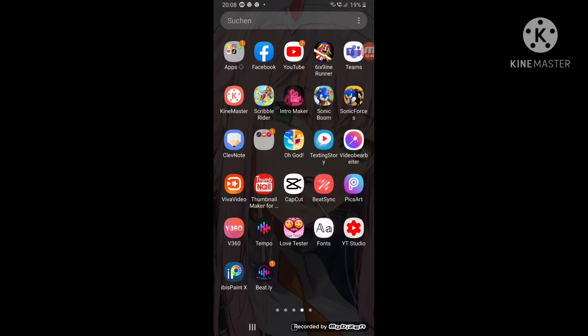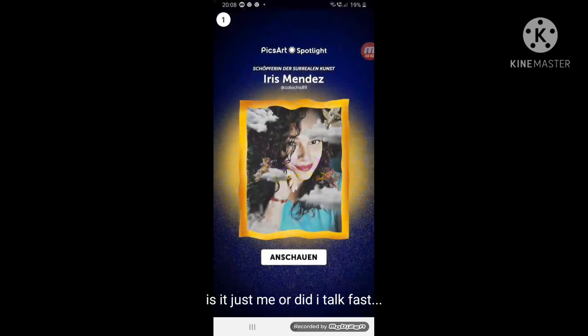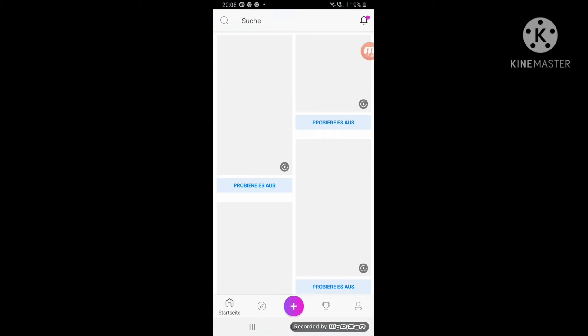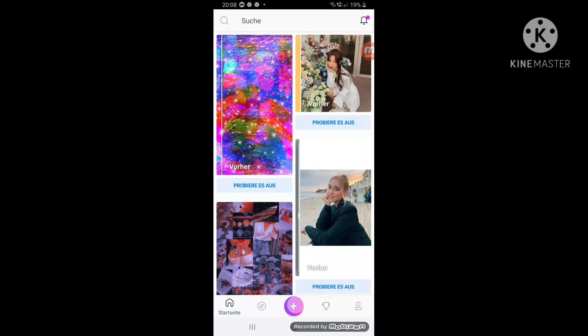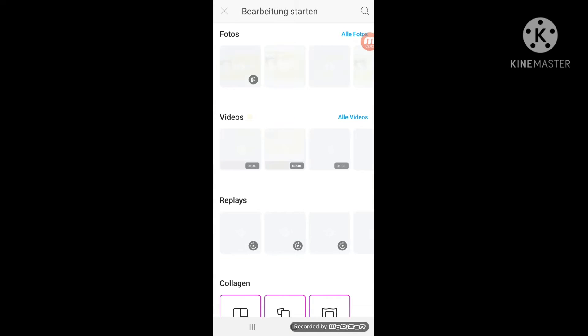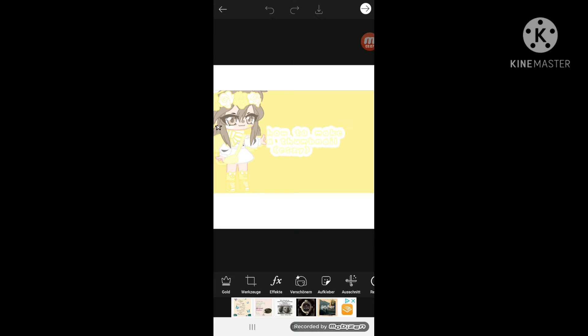Then you'll go to PixArt. If you made an account or not, that's okay. If you didn't, then make an account and you can do it. Or you can use it without PixArt, however you like it. I personally use PixArt. Then press this plus sign — if you know how to use PixArt — then go to the picture you used. Yep, this one.